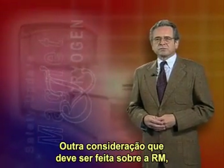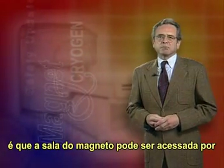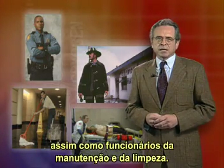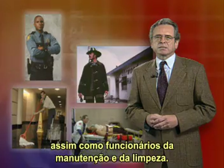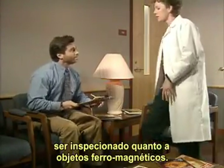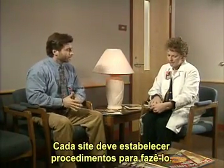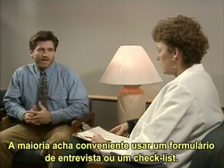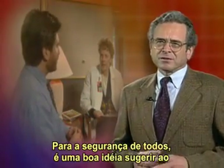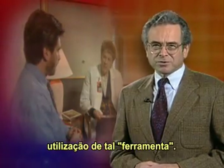Another consideration for an MRI site is that the room containing the magnet may be accessed by people such as police, firefighters, and emergency medical technicians, as well as in-house workers from housekeeping or maintenance. Any patient entering the MRI exam room must also be checked for ferromagnetic objects. Each MRI site must establish procedures for doing so. Most find it convenient to use a patient interview form or check sheet. For everyone's safety, it's a good idea to ask the radiology supervisor at your site to acquire and use such a form.